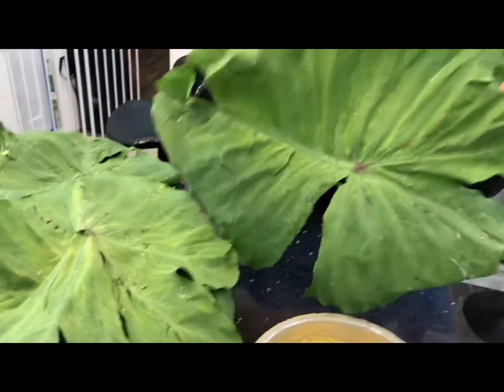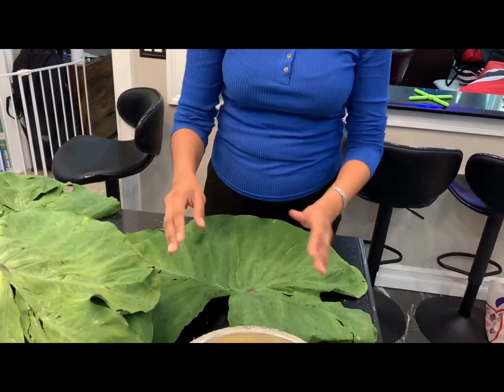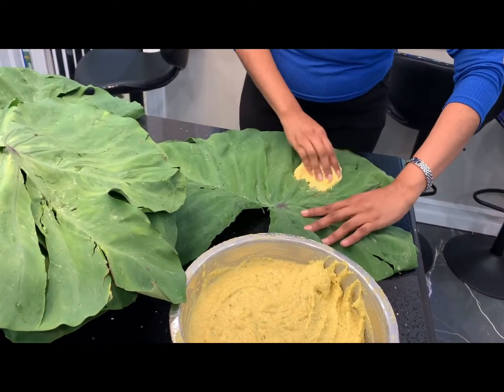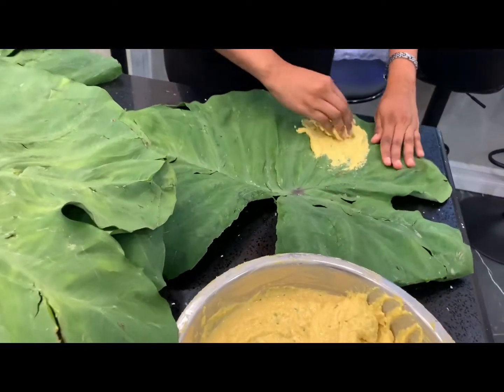So here we take the leaf — the first layer — and then take some of the dao paste, and we simply paste it onto the leaf like this.